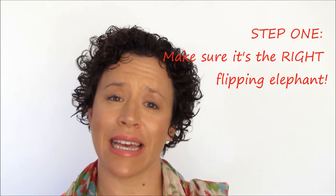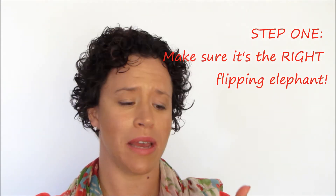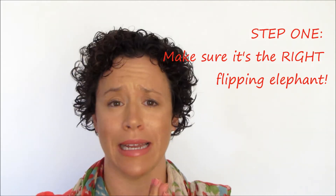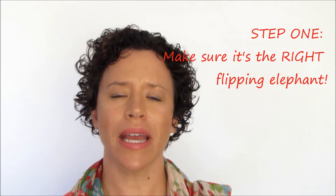Number one: please, before you start eating the elephant, make sure it is the correct size, shape, look, seasoning, heat for you. In other words, when you start a new project, make sure you know exactly what it entails and also make sure it matches what you want out of your life. There is no point putting your time, energy and guts into eating an elephant that doesn't fit you.